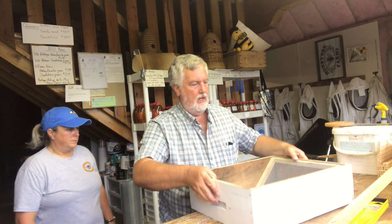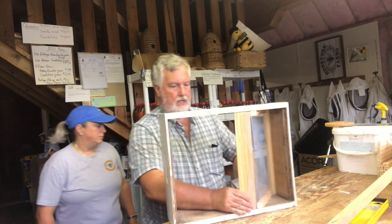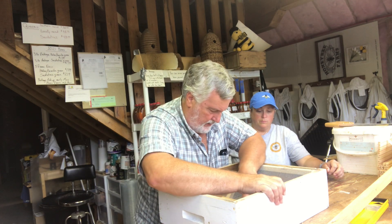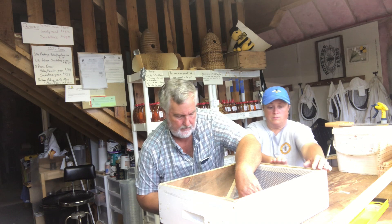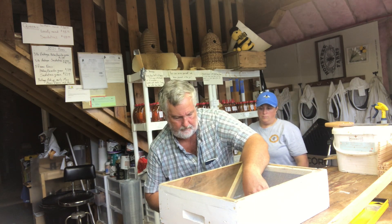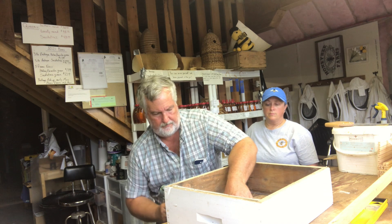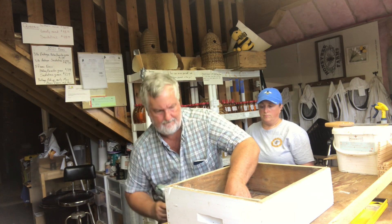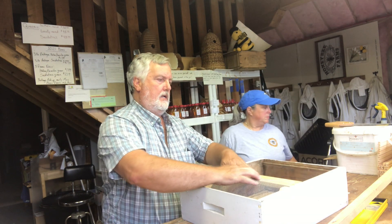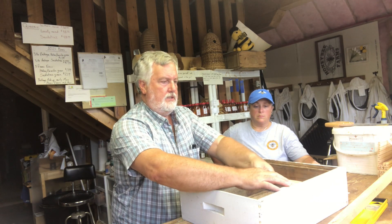We cut it a fraction short, which is too bad. But what we're looking to do is put this piece of wood in here — this is actually the support for the plexiglass that's going to go in there. I'm going to put a couple in here.